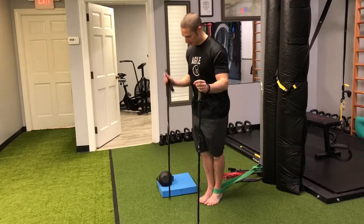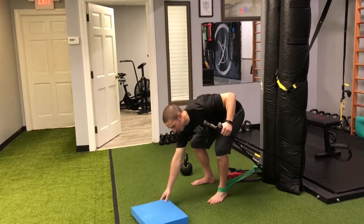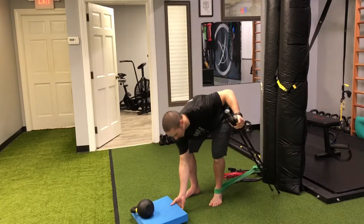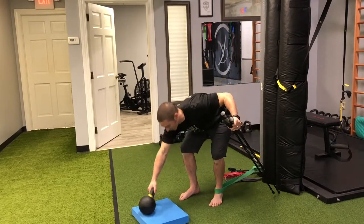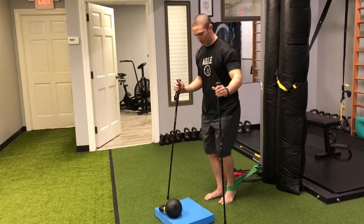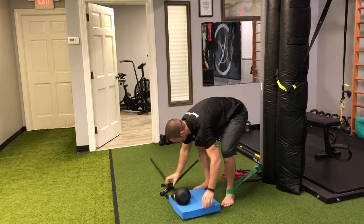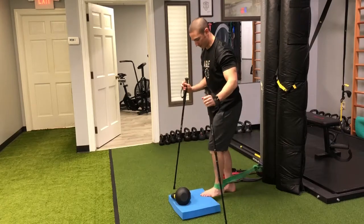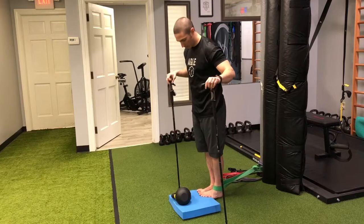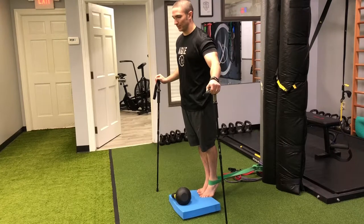To intensify this, especially on the way down, we can use a pad with a kettlebell to hold it down — bring that a little closer — so we get a little more ankle dorsiflexion on the way down. If I put my foot here, I get a little more dorsiflexion stretch. It's also an unstable surface, so now I have to fight a little harder for balance — that's why I have the walking sticks. I'll come up and slowly come down.